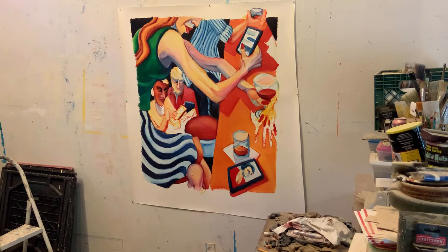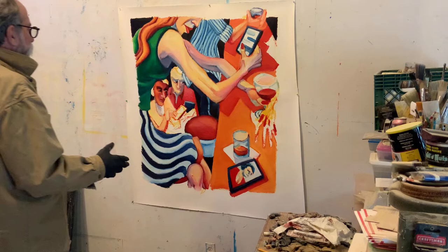Hello my friends, welcome back. I should be cleaning the studio but this poor painting so desperately needs to be done.